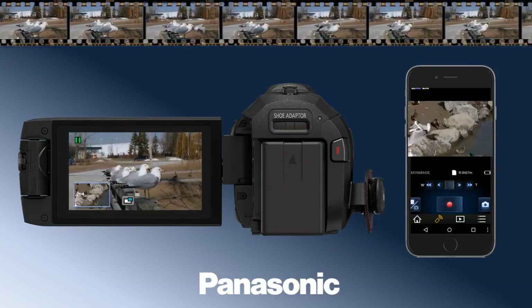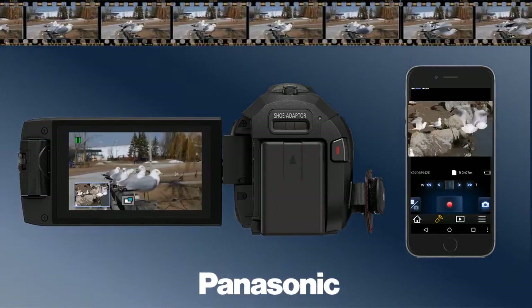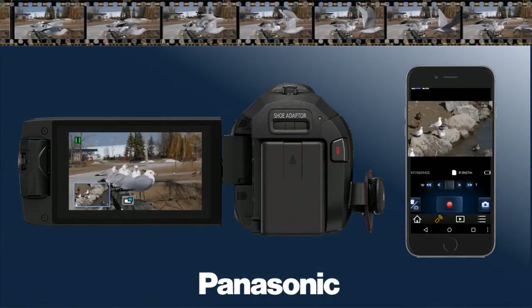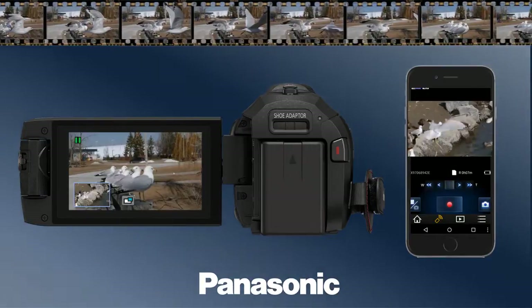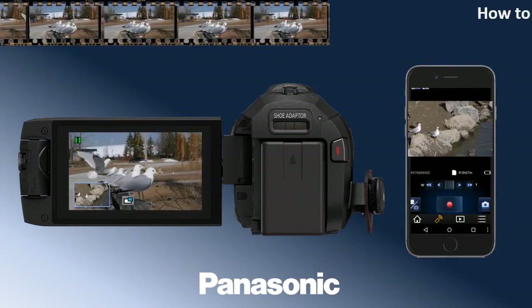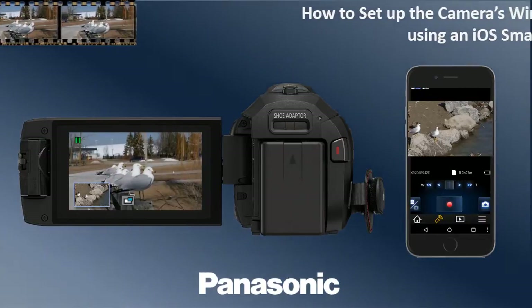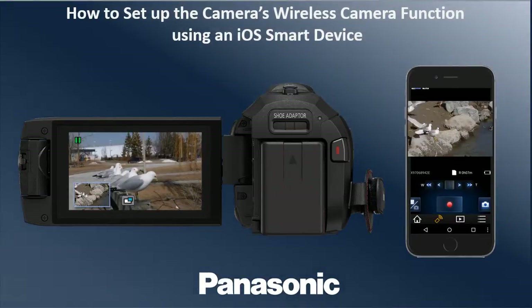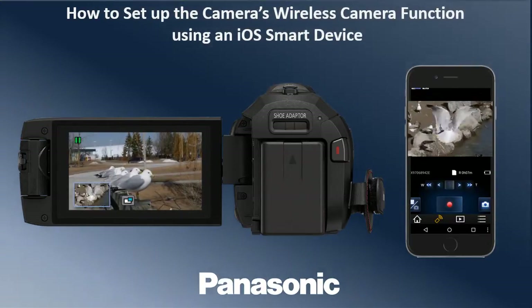Panasonic Camcorder's built-in Wi-Fi and link-to-cell function allow you to use a smartphone or tablet for a variety of functions. The wireless camera function allows you to stream video from a separate device as a picture-in-picture. In this video, we will show you how to set up the camera's wireless camera function using an iOS smartphone or tablet.